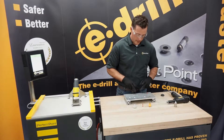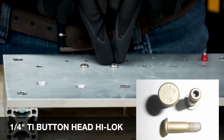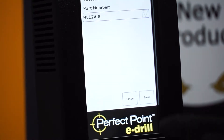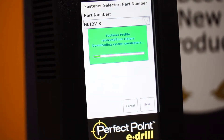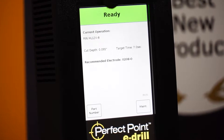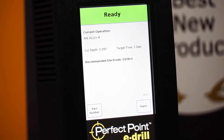First things first, I've got an HL12V8 fastener here — a titanium quarter-inch protruding head highlock pin. I'm going to come to the touch screen display, select part number, hit the drop-down, select HL12V8, and push save. That's going to load the profile into the hand tool to tell it how far to go. That's step one on the five-step guide. The home screen now tells me our current operation: HL12V8, with a cut depth of 95 thousandths of an inch based off the drawing of the fastener.